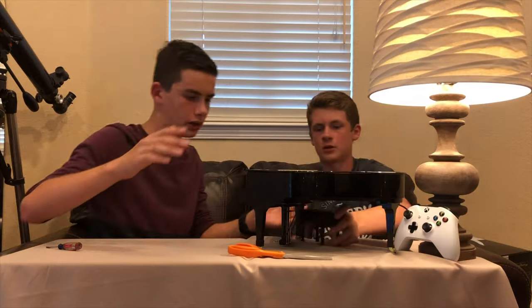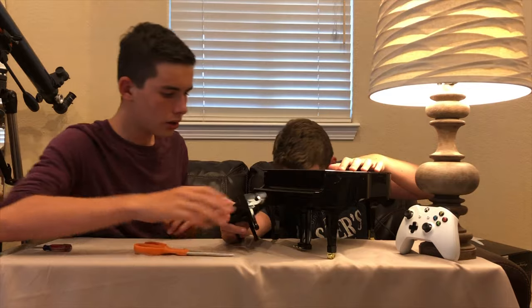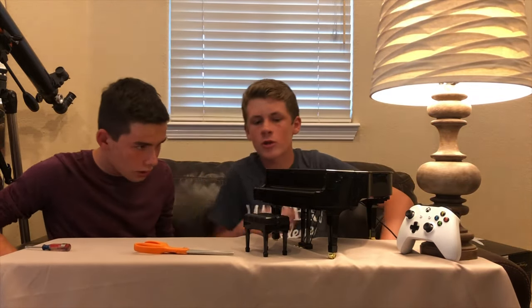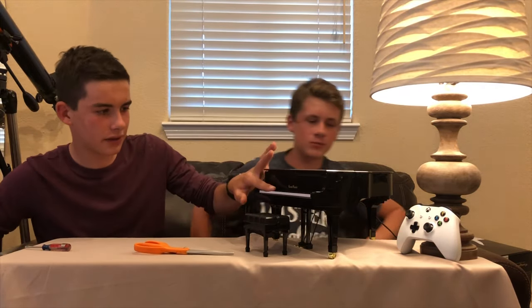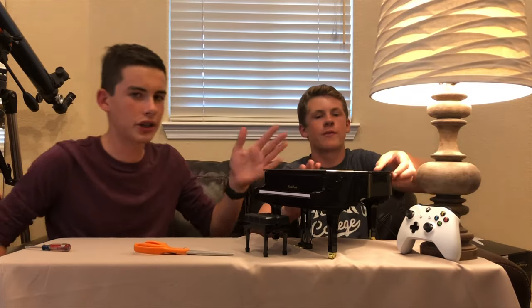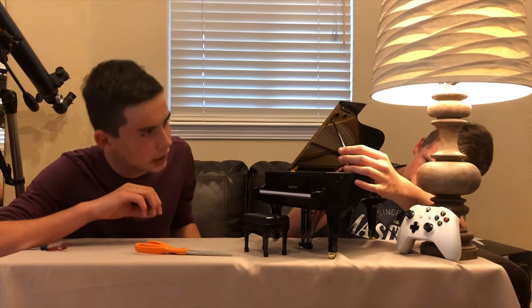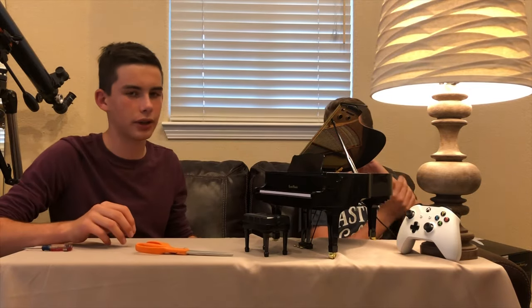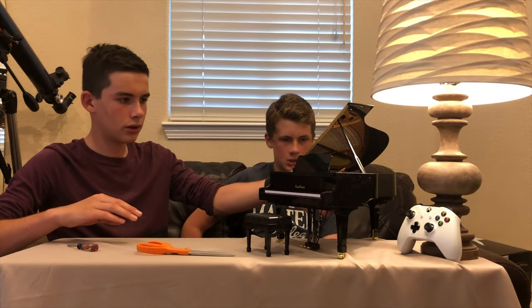All right. I'll move this like that. And the piano itself — looks like the keys don't play any sound by themselves. It's not actually like a real piano where it's hammered and stuff. It is electric, but it looks fairly realistic. On/off switch. There we go.